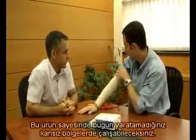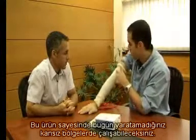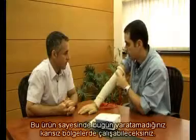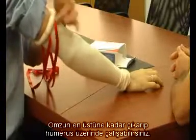Before I take this off, you can see that thanks to its sterility, you can work in a bloodless environment on places that you cannot work today. You can take it all the way up to the shoulder, so you can work on the humerus.